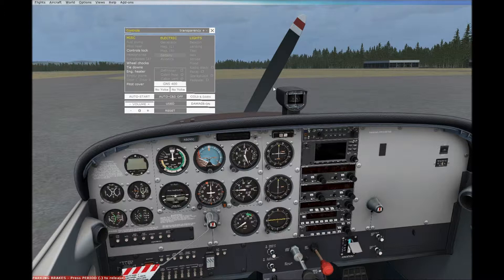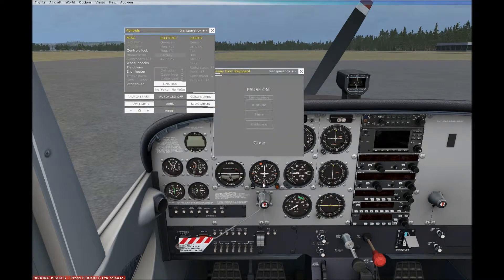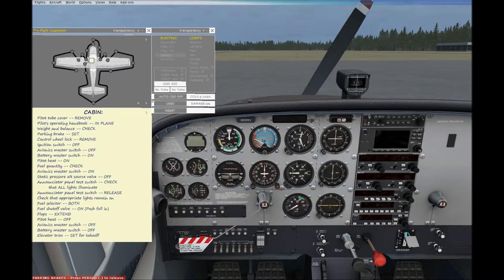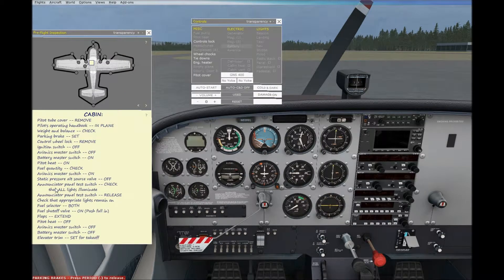I'm going to run through a checklist, which is what they use here. There we go — pre-flight inspection. Here's the whole checklist. It's basically a walk-around the whole airplane, starting from the cabin and ending at the left flap area of the wing. Again, this is really important just to make sure everything works fine for flight.